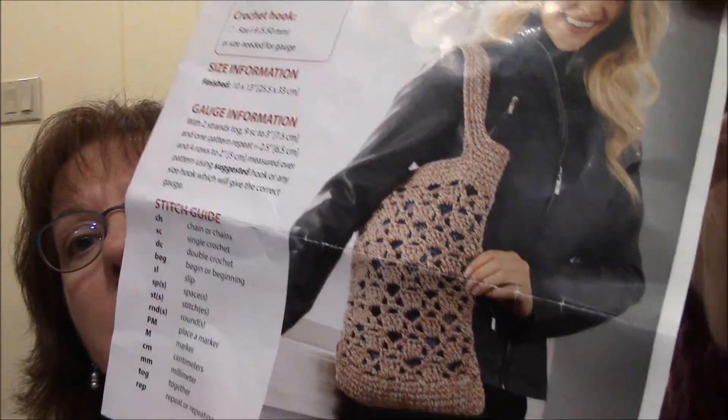And then for May, you've got a crochet bag, and the yarn that came with it was a cotton — I think four skeins of it.